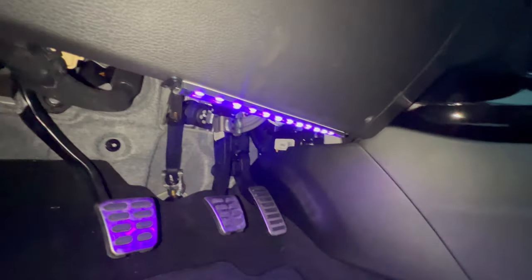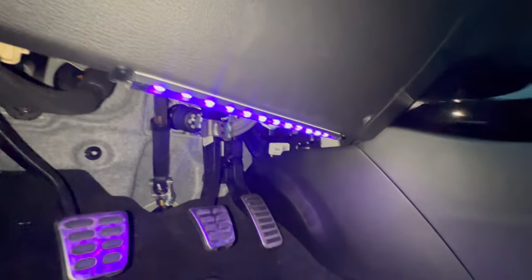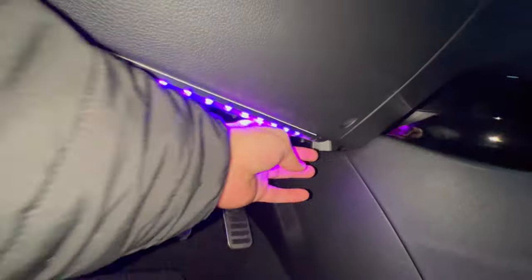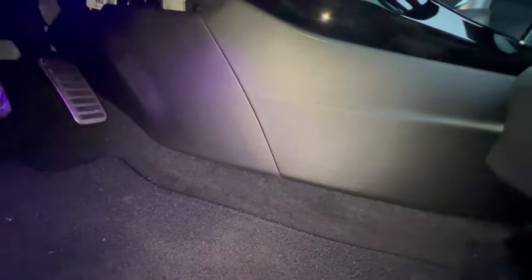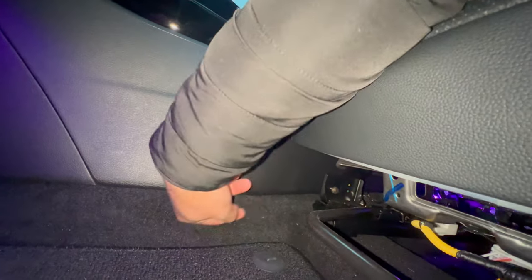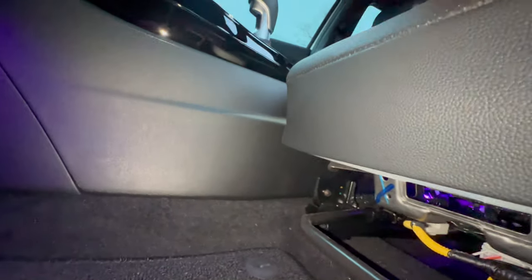Underneath, you're going to stick the 3M on so it sticks and you don't see it while you're driving. Then hide the wire behind the dash, run it all the way to the back — I hid it behind this panel — and you can literally tuck it underneath everything. As you're going along, just tuck the wire in; don't be afraid to push the plastics, nothing is going to break.